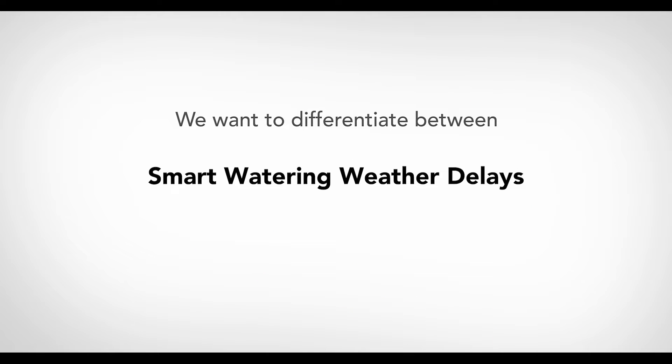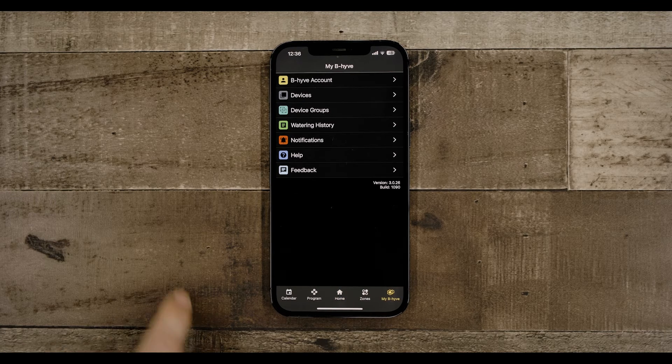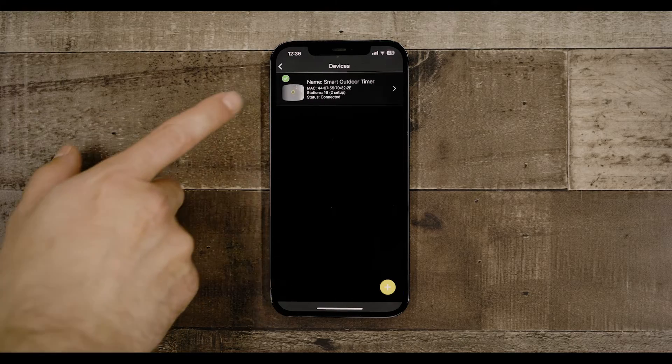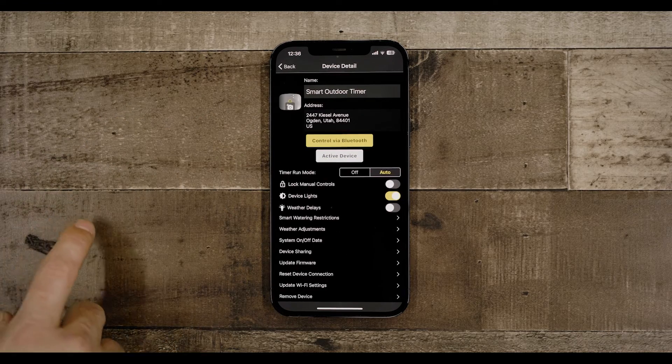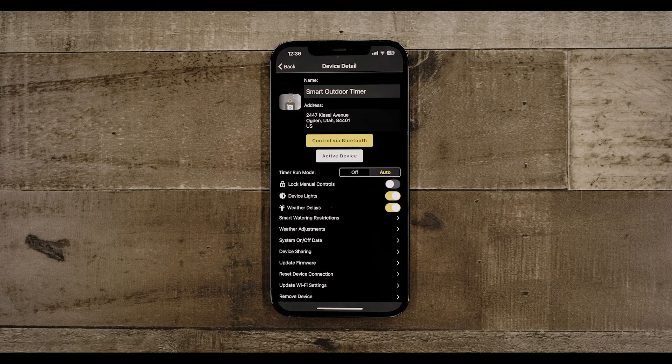We want to differentiate between Smart Watering weather delays and Smart Water programs. Weather delays use your zip code to look at your hyperlocal weather. When certain conditions are present or predicted, your Beehive device will go into a rain, freeze, or wind delay until the weather changes. Weather delays can be accessed through the My Beehive tab — select the device where you want weather delays active, and the slider should be yellow to show it's on.